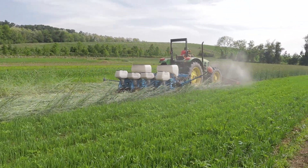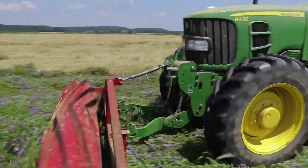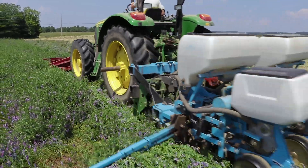The chevron shape of the crimper blades ensures that the stems of the cover crop are broken in so many places that they cannot recover and will create an evenly distributed mulch layer.